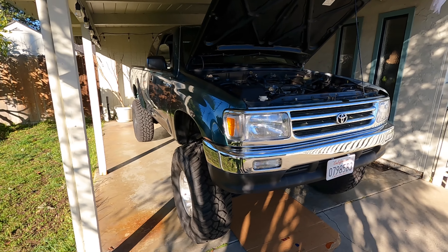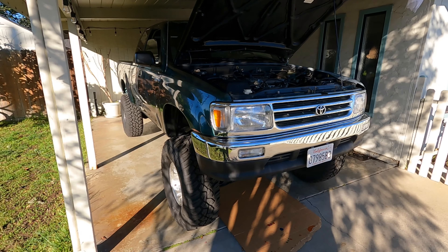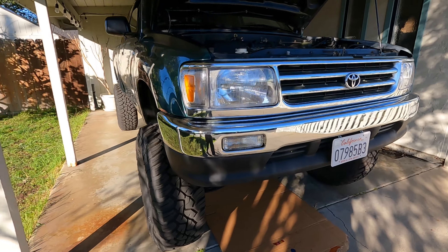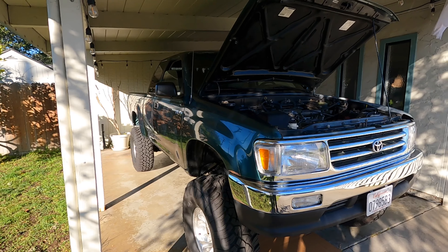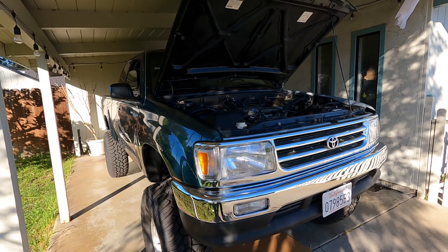All right, so we are all ready to jump into this oil change. I did make a video like three weeks ago that I ended up just never finishing. We put new shocks on the front of this thing — I can't remember all of it — but it's too late to post that up. We've been working on this thing all the time.